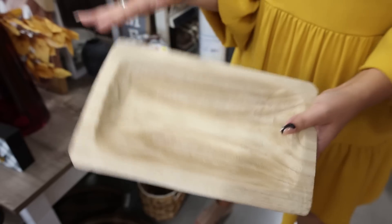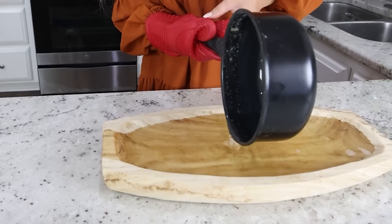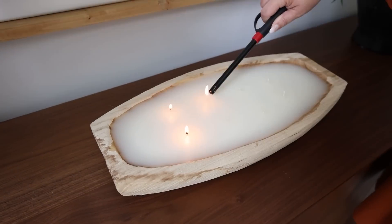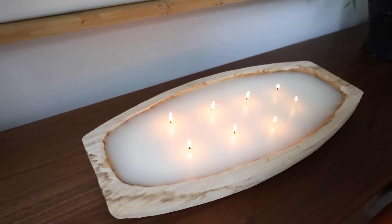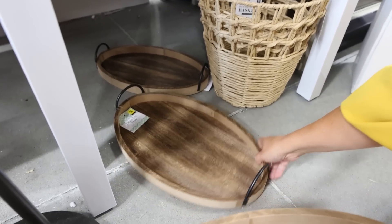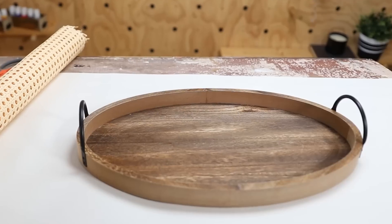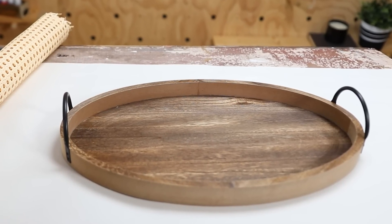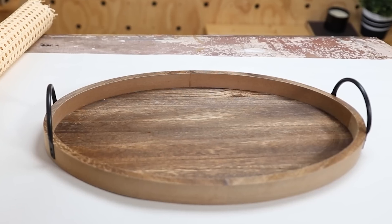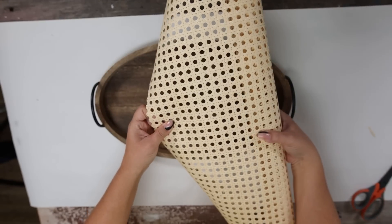I love these dough bowls slash trays. You can do so much with them — you can just put a centerpiece out, or you could make your own DIY candle and put it in there as well. How adorable are these trays? I definitely think we could DIY with them. The largest one is $12, the smaller one is $10. Trays are one of my favorite items to update and DIY. You can really give them a high-end look.